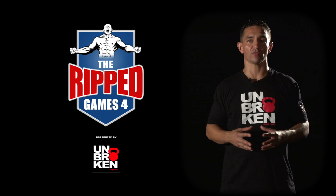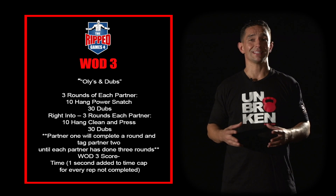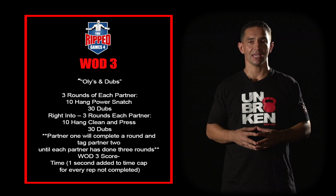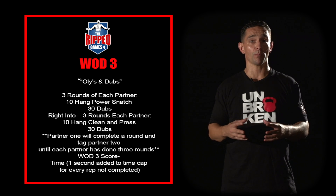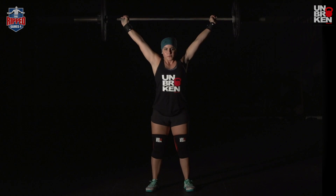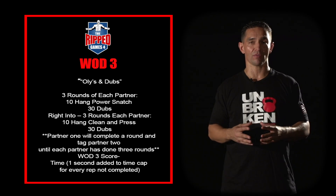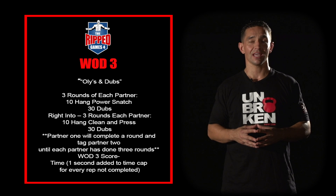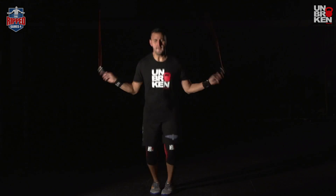Okay guys, WOD number three of the RIP Games 4 is Oli's and Dubs. This workout is four-time with a 10-minute time cap. Each team will complete three rounds per partner of 10 hang power snatches and 30 double-unders. Once each partner has completed those three rounds, they will advance to three rounds of 10 hang clean and presses and 30 double-unders.